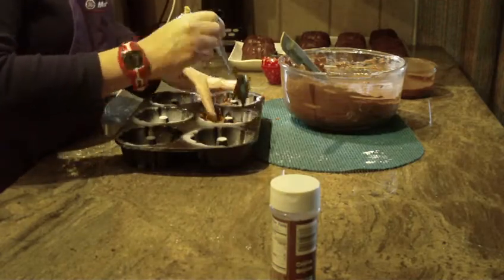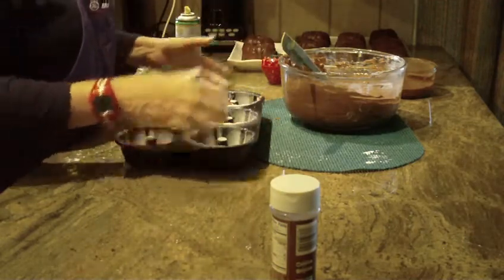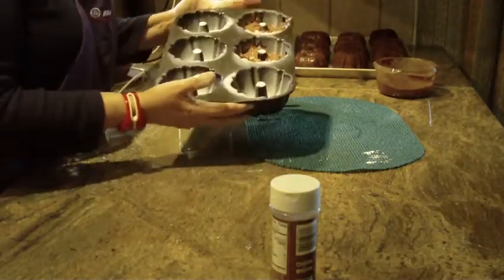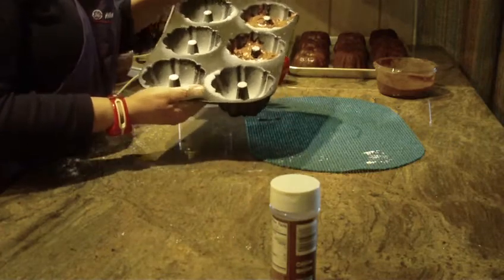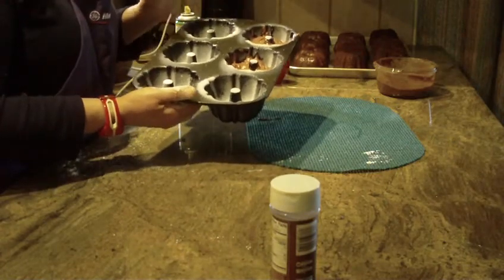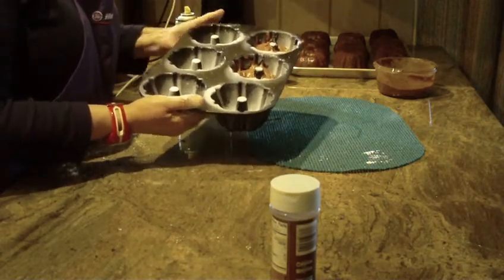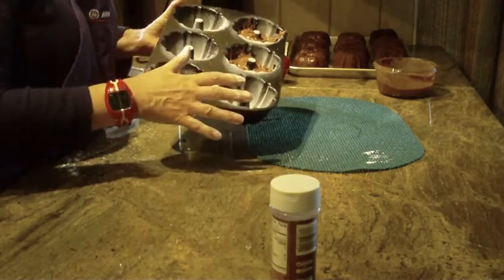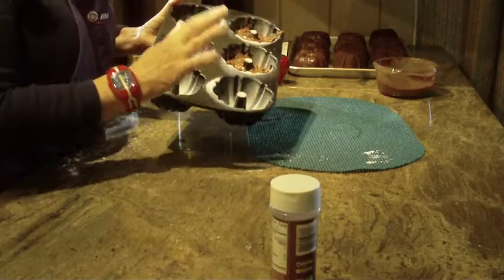If you want to make smaller ones, you're going to yield more than I just mentioned. Fill your pan up. Put your oven at 350 degrees. These generally will take about 20 minutes to bake. Leave them out on the counter for just about a minute, and then you want to take them out and cool them on a cooling rack.